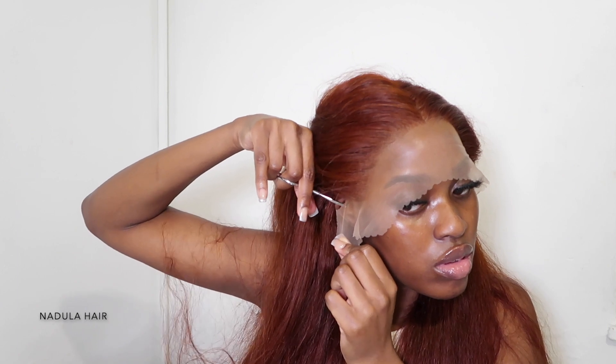This lace is a transparent lace and I went in with my Lancôme foundation, initially number 12, to tint it. I don't really use lace tint — I just use my foundation.